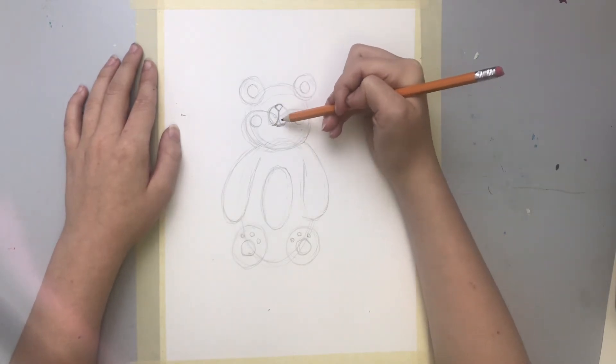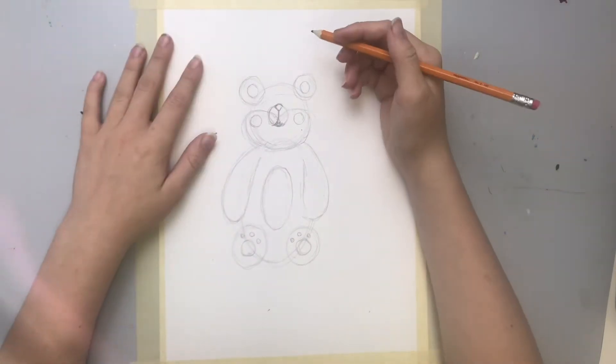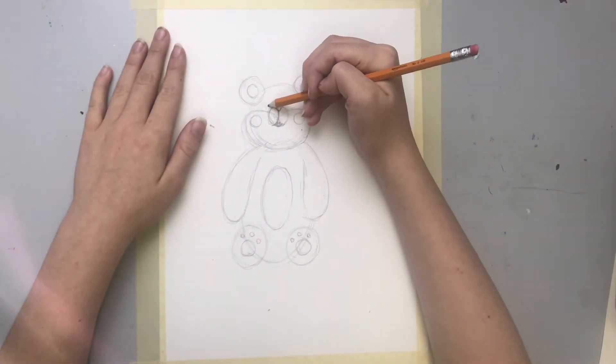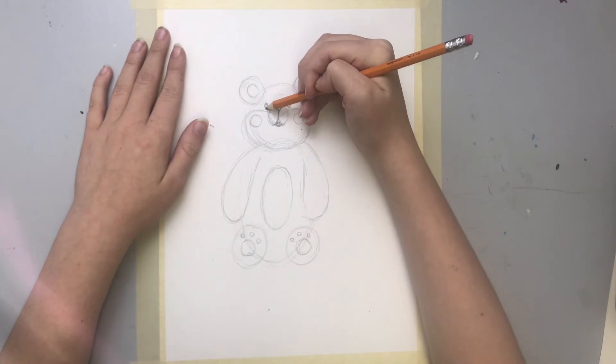And if you want, you can add a little tongue right there. Now — what's he missing? He's missing eyes. We need to give him some beautiful, adorable little eyes. So we're just gonna do two ovals. I like to fill them in so he doesn't look too creepy — same with the nose.